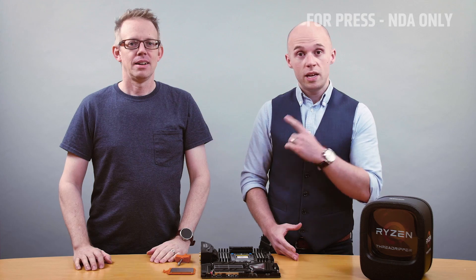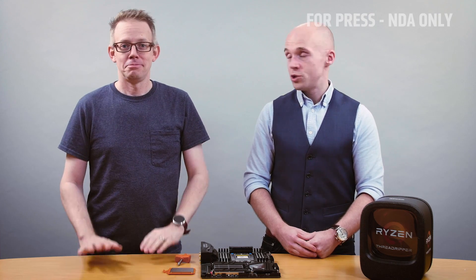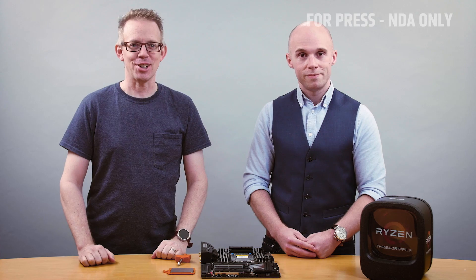Hey, I'm Robert. I'm Jason. And today we're here to install the AMD Ryzen Threadripper processor. Like many of you at home, he has also never installed a Threadripper chip. So today we're gonna walk him through it step by step. Sounds good. Let's get started.